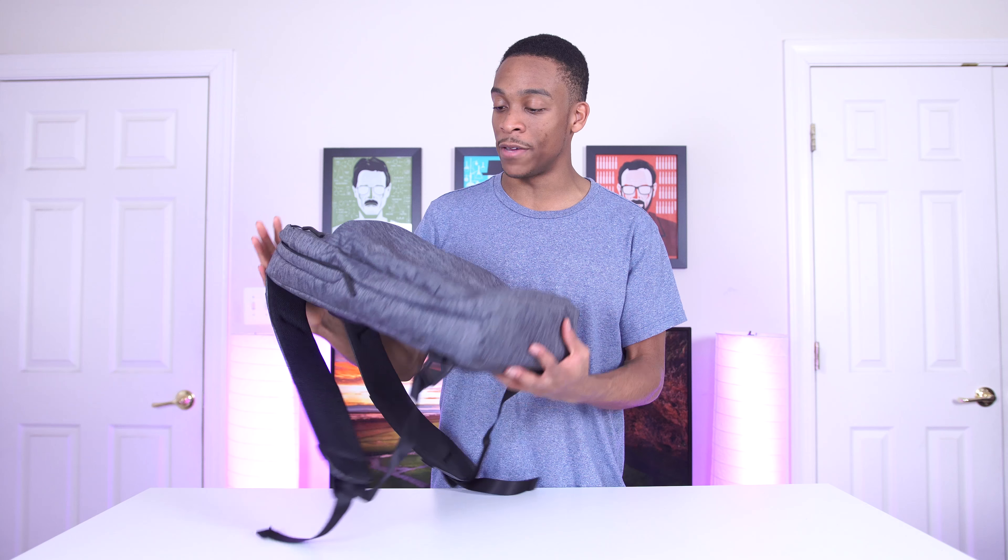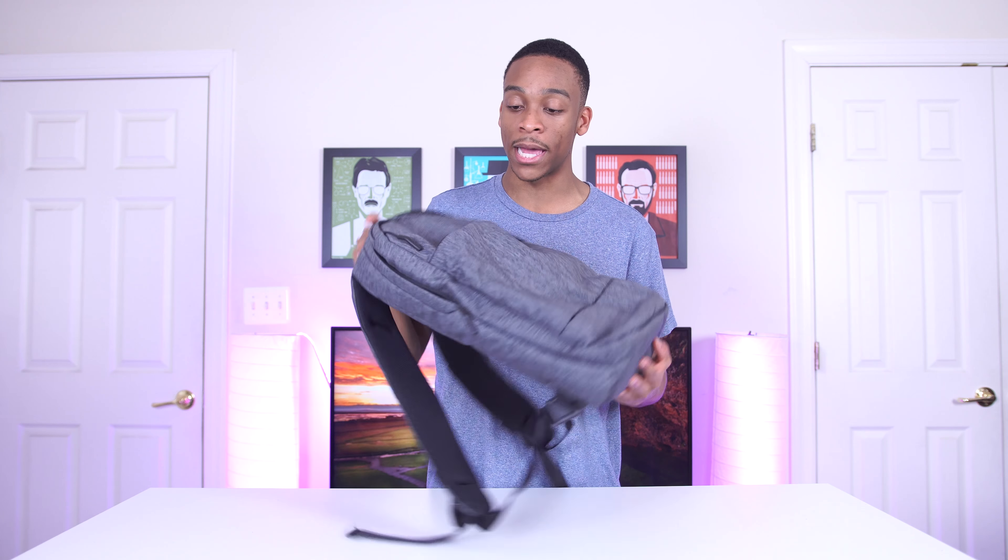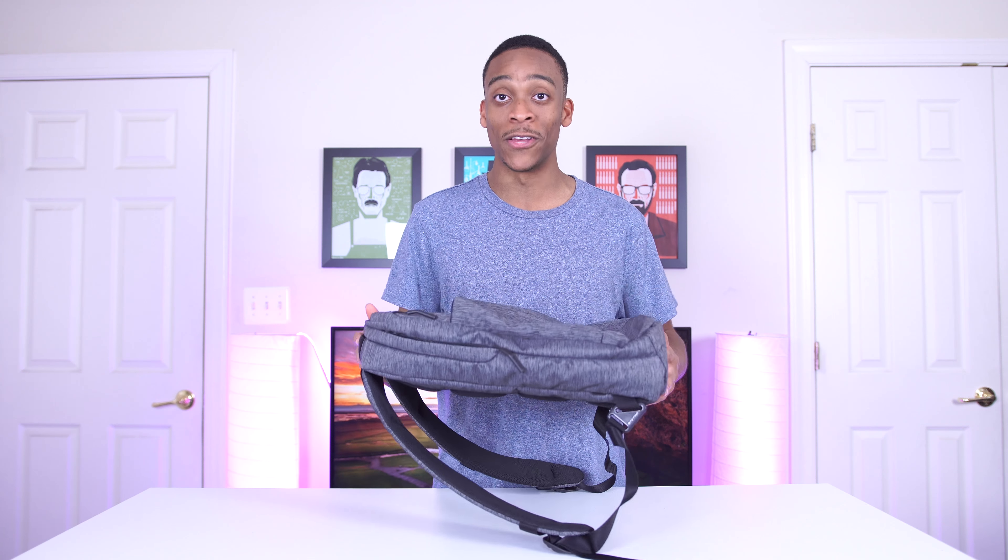That's pretty much everything. Even though it's a slim backpack, it's definitely not that limited on space. This is the Incase City Compact Backpack — everything I mentioned has a link in the description. I think it's a really great value for the price and it's been working out really well for me.